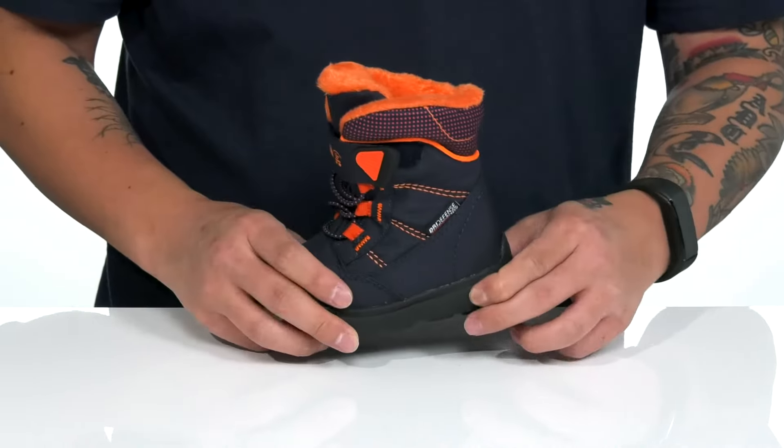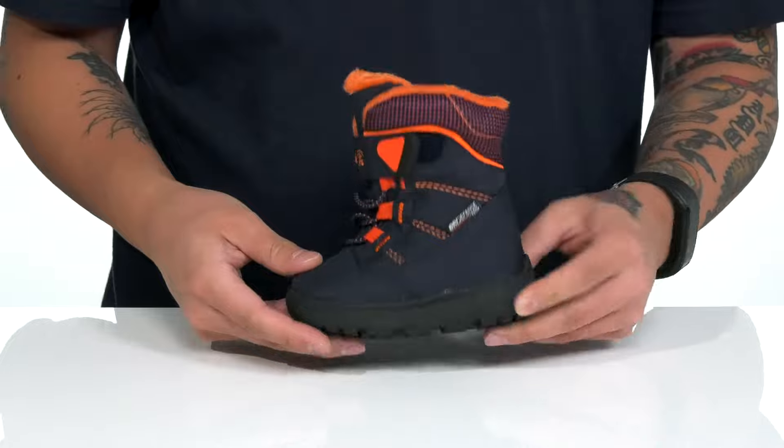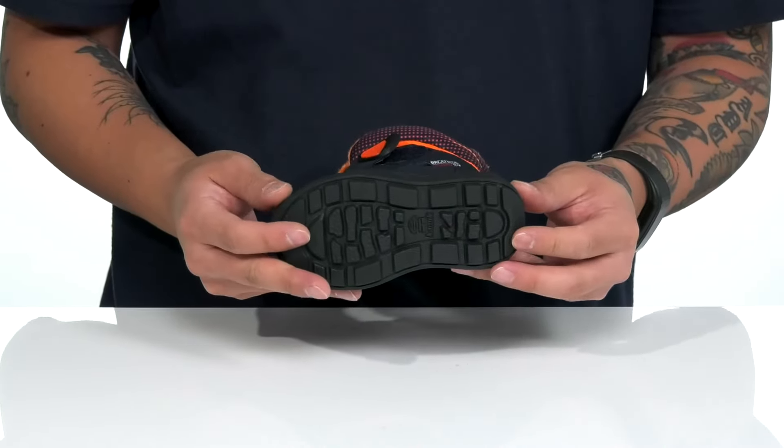A cushioned footbed helps absorb shock, along with a lightweight shock-absorbing foam on the midsole, sitting on top of a textured synthetic outsole.